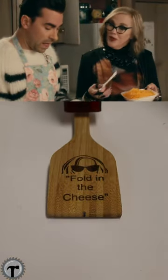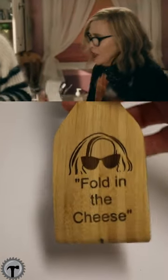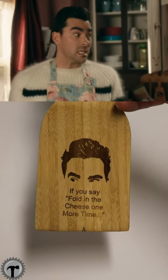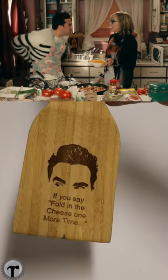You just — here's what you do — you just fold it in. I don't know how to fold broken cheese like that. And I don't know how to be any clearer. You take that thing that's in your hands and you — if you say fold in one more time. It says fold it in. This is your recipe. You fold in the cheese then.